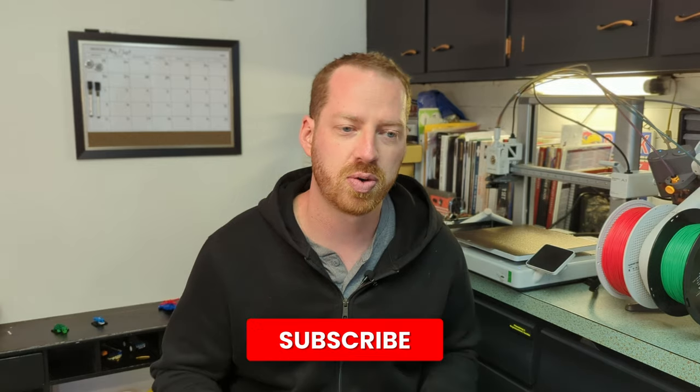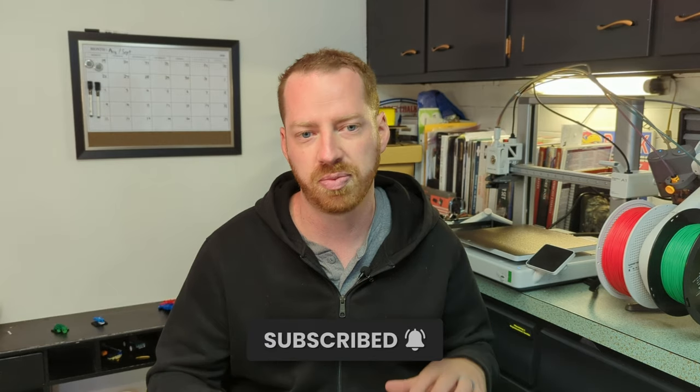If you enjoyed this video or got anything out of it, please feel free to subscribe and like. If you did not like this video, that's okay — I want to hear about it. Comment in the section below: what can I do to improve, what didn't you like? Let me know, I'd be very interested in hearing your opinion. If you missed the last video where I speed painted all 272 miniatures for this game, that link is right here.